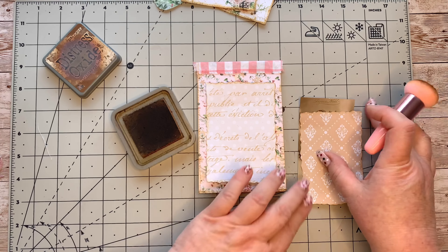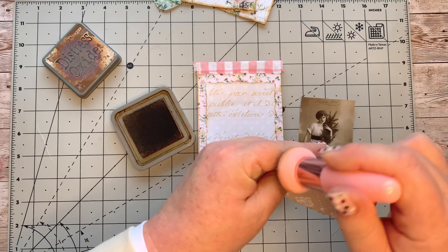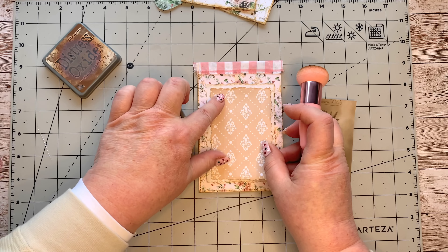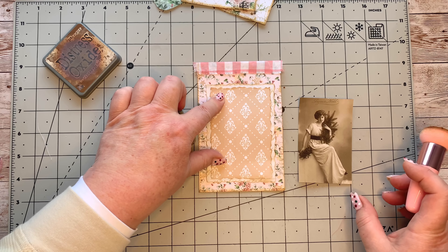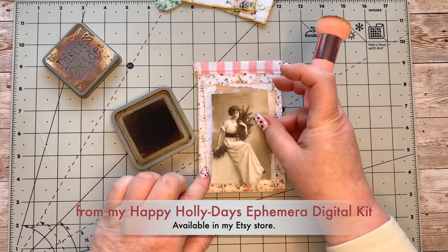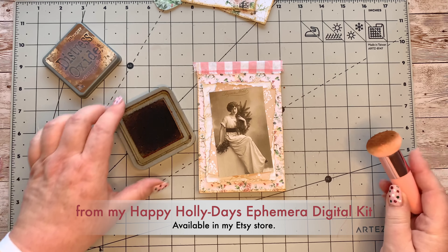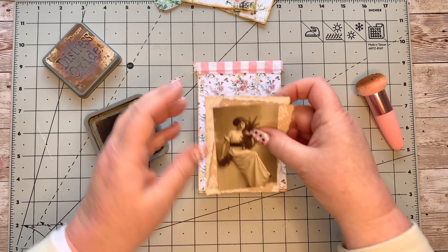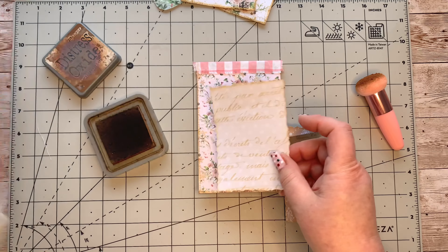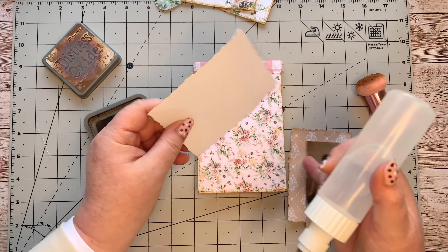This is from my Happy Holidays backing pages, and this is from a freebie in my Facebook group — I did a five-page kit there for free. This is going to layer up on there. I'll probably turn it a little bit so it's not all even, and then we're going to put this on there as well. I'll start with this one using my fabric tack, and start putting down some of these bits.